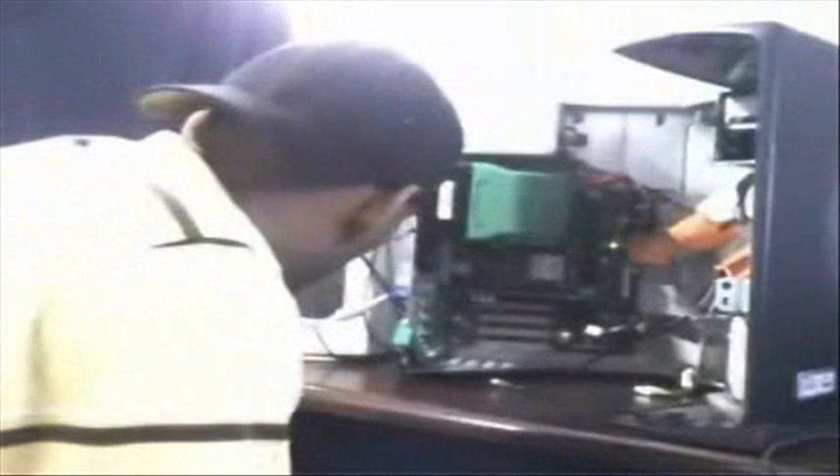We can set that up in here — make sure it's on master, connect the power. Now start the computer. First you've got to connect it. Okay, we got that ready.